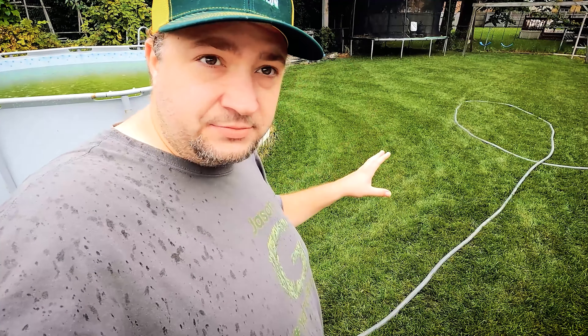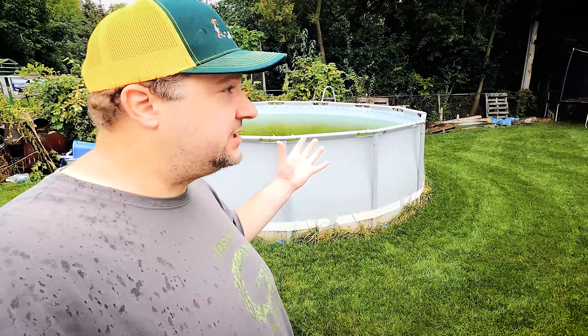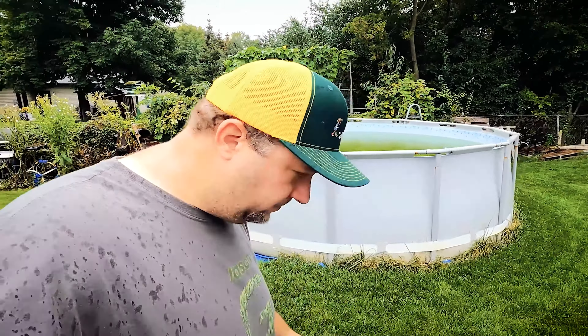Hey yardy, welcome back to another video. In this video we're gonna go get wet — real wet. Yeah, that's right, the time has come to empty the pool. In a previous video I sprayed that lawn bright total lawn back here. Holy cow, it's definitely got some iron in it, I can smell it, and also some seaweed. Starting to rain, but we're not gonna let that stop us.